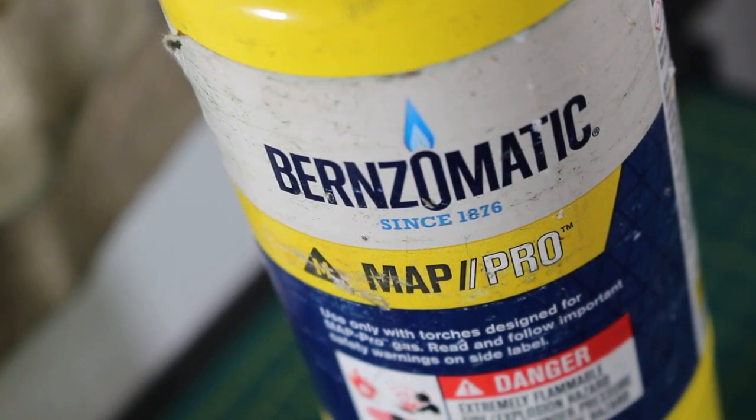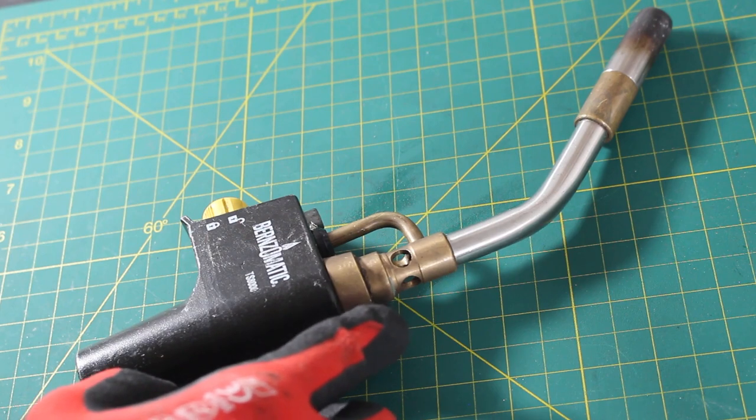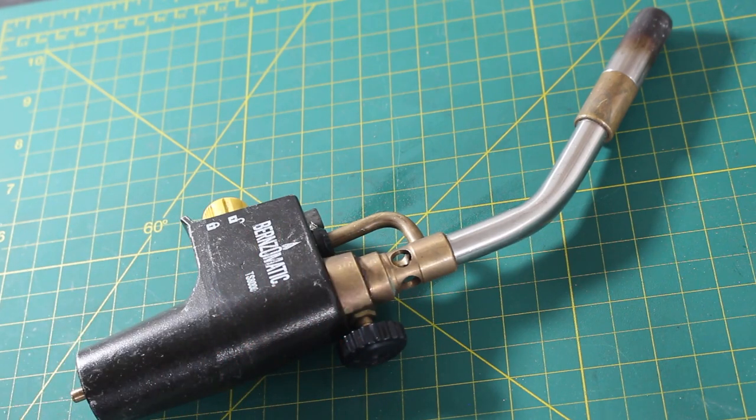I prefer to use MAPP gas — this is actually MAPP Pro, but propane is also possible. Today I'm going to be using the Bernzomatic TS-8000. This is a high-intensity torch, but what I love about it is that since I have this regulator, I can control the flame. That's also important when dealing with a tight space — you don't want it on high heat; you want to be very precise with your work.